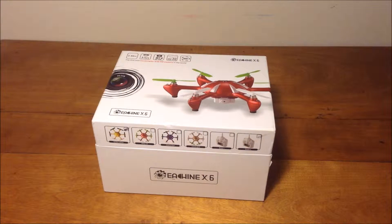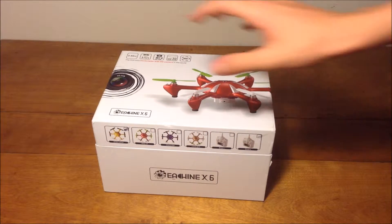Hey guys, I'm here with the Eachine X6 and I'm going to do an unboxing. So let's get into it.